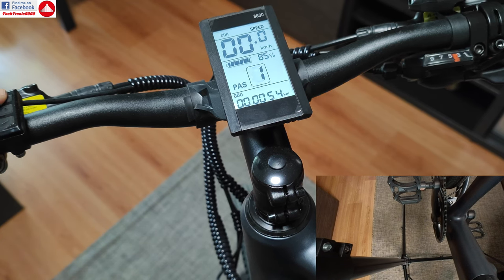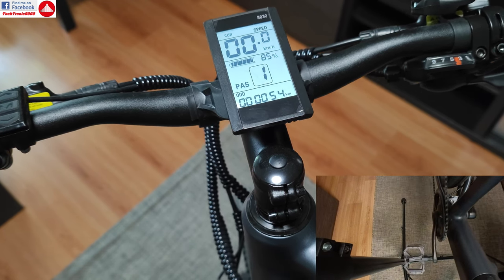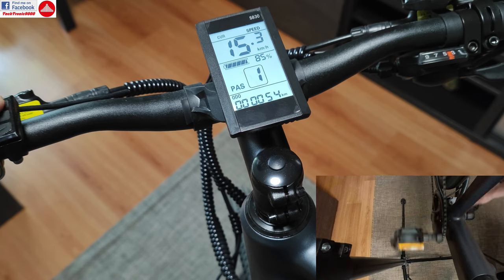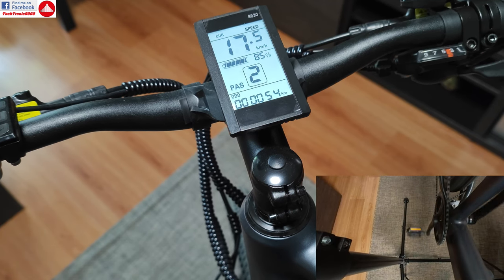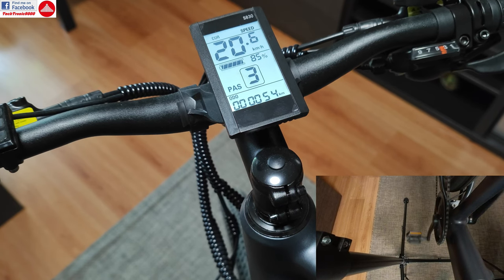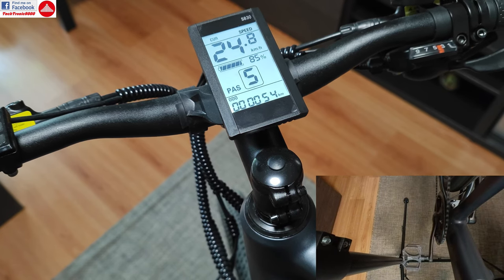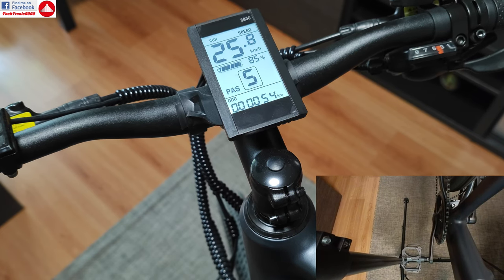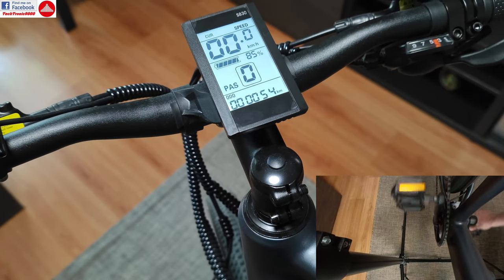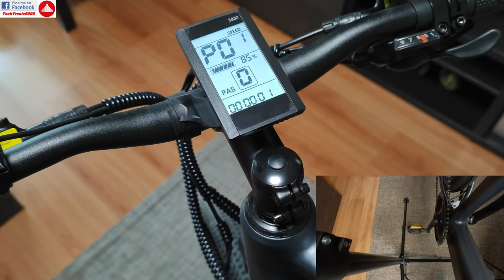First of all, I now have 5 assisted gears. On the first gear I get the minimum speed, which is again 15 km per hour. Second gear is now about 17.5, third gear about 20, fourth gear 23, and fifth gear is the maximum 25.8 km per hour. The 0 mode is the same — no assisted mode and you can pedal without using battery.